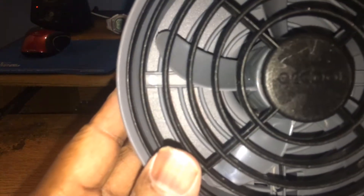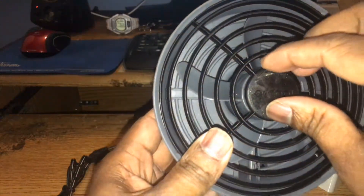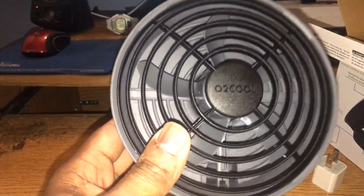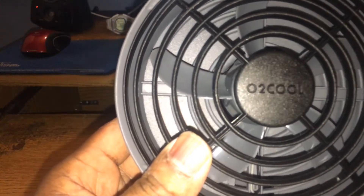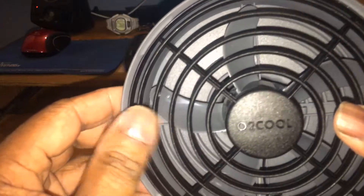Here's the fan. The blade is gray but the guard is black, and the rest of the fan is gray. I thought the whole thing was going to be black. Oh well, at least the guard is black. Let's take off this little protection piece — there it is. The fan blade is gray, the rest of the body is gray, but the guard is black.